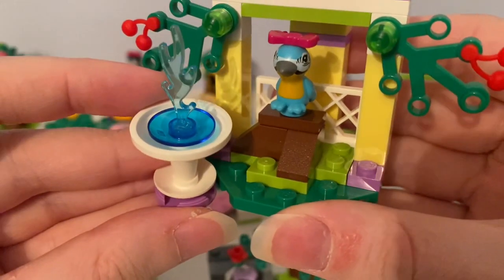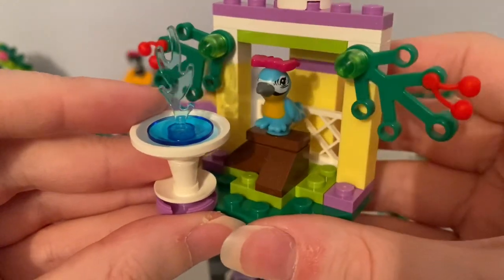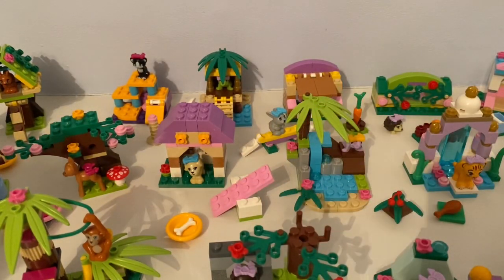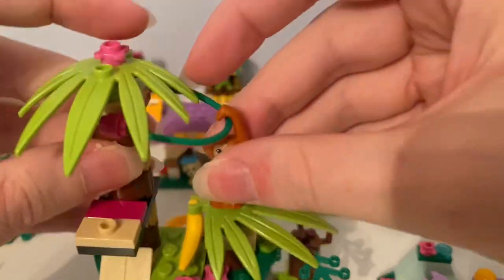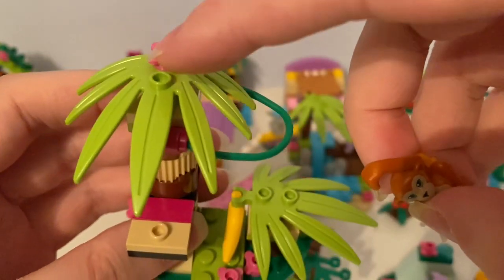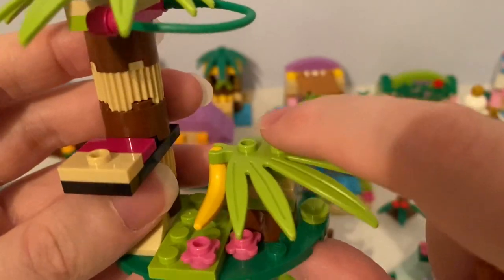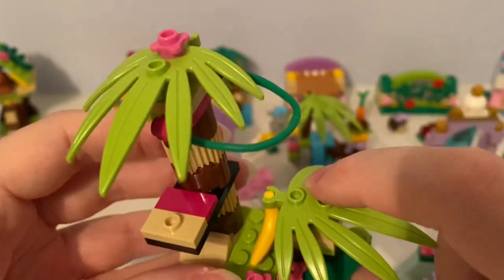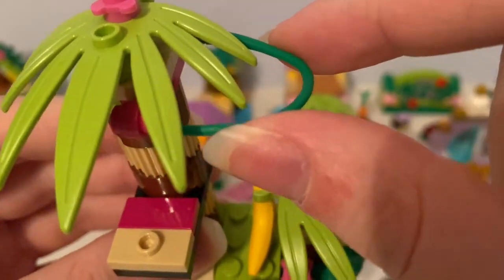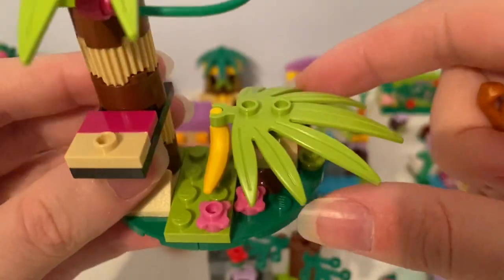And it came with these fountain pieces that the parrot likes. This is the banana tree — you can see the tree has these jungle branches with pink original flower pieces. They use the green lasso to use the vine, and there's the growing area.